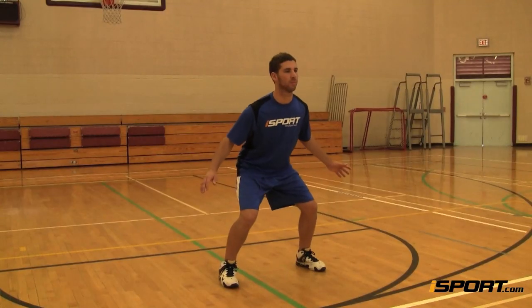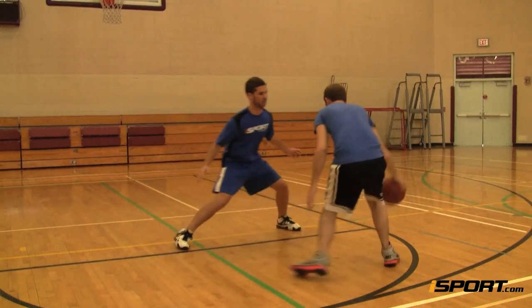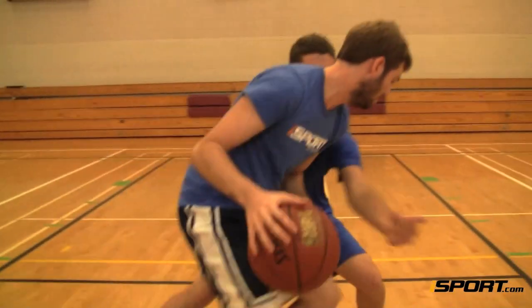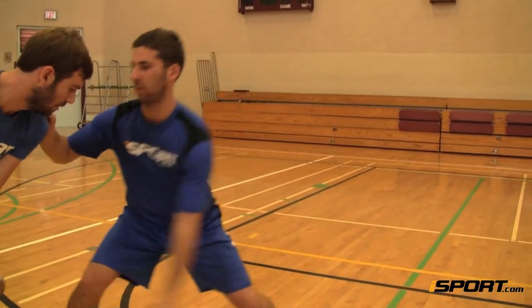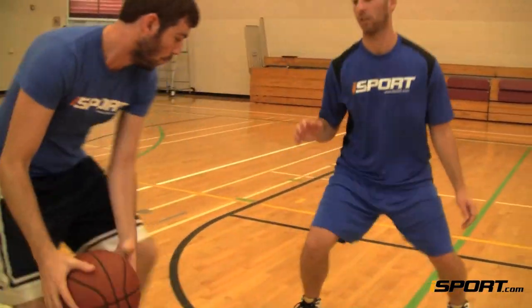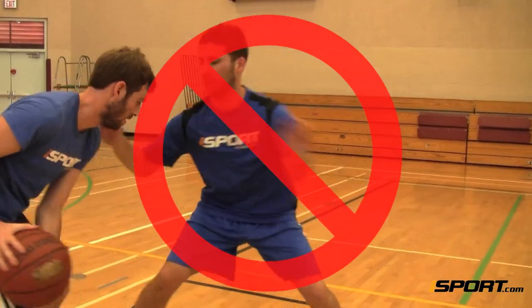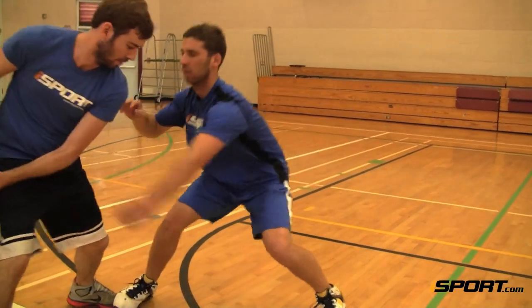Keep your hands out wide to either side of your body to deflect passes and prevent the offensive player from getting past you. When forcing your defender to his right side, you can follow the ball with your right hand and try to swipe at it with your left. Always swipe up at the ball rather than trying to reach through the ball handler. You'll draw reach-in fouls if you try to go through the defender, so make sure your hand comes from underneath the ball.